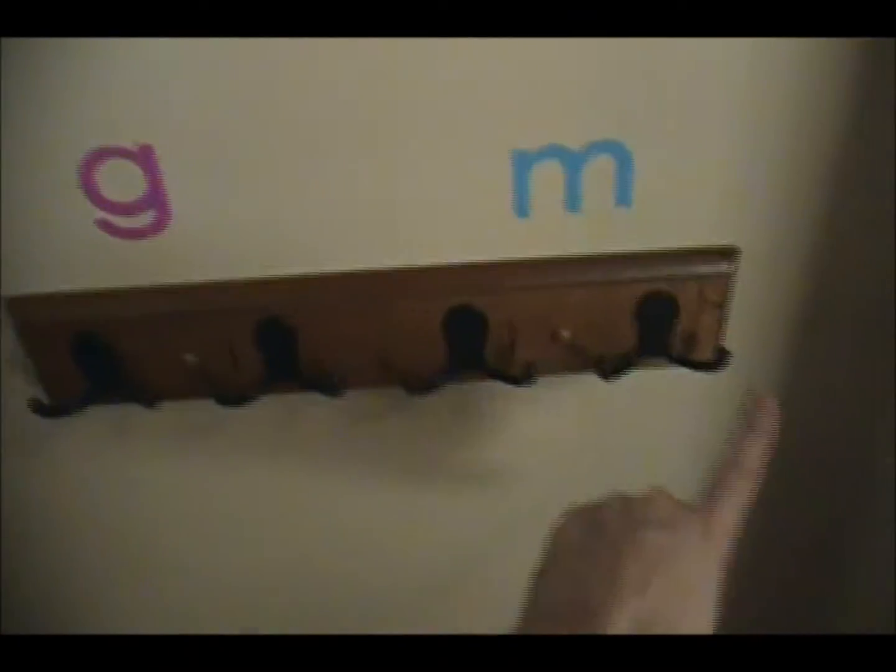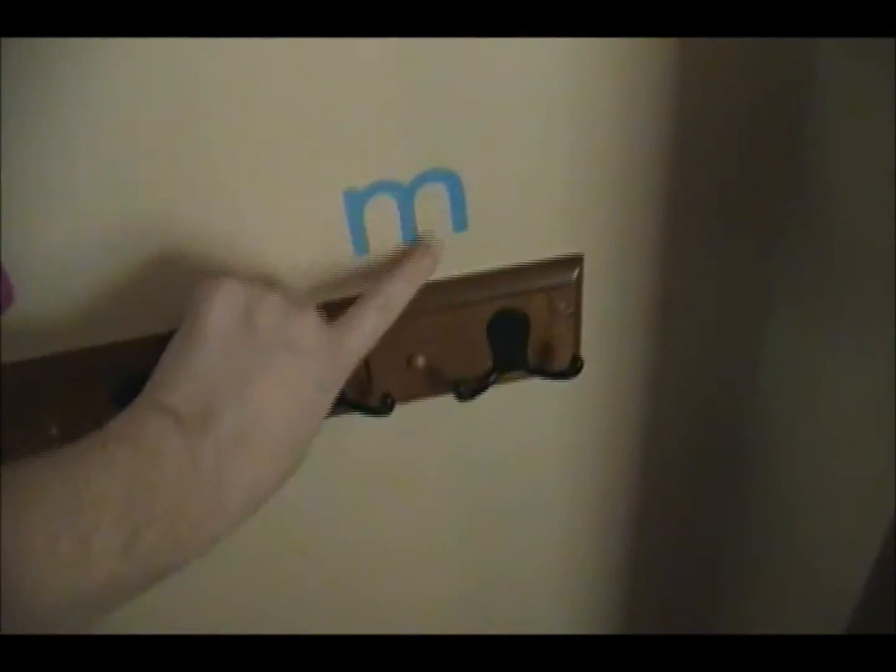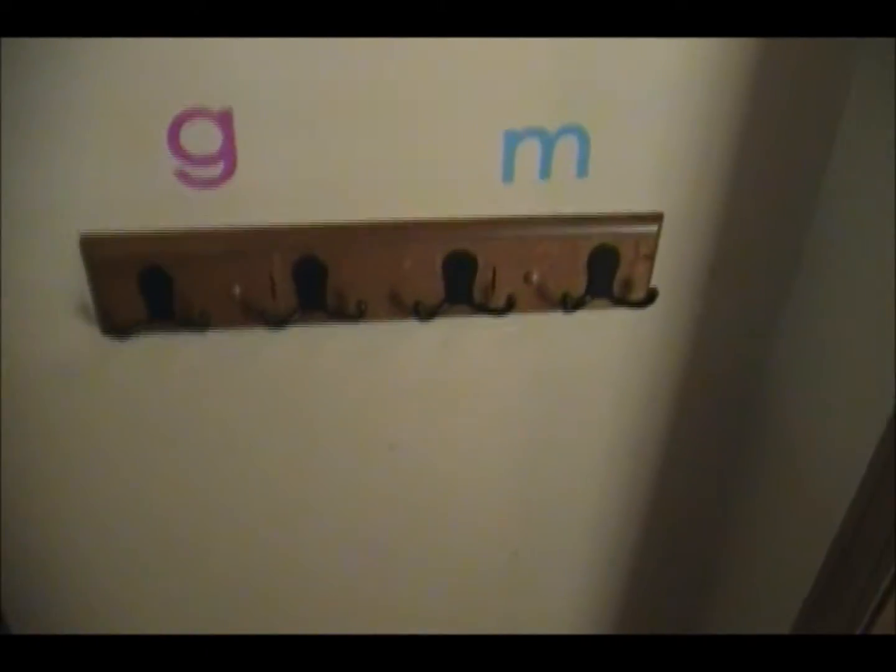The next thing is we moved our coat rack here and I labeled the hooks because my kids fight over which hook they get to use. Memphis's two hooks are here, Gwen's two hooks are here. I just got little removable wall stickers from Walmart. It's at their level so it's great for their coats and things.